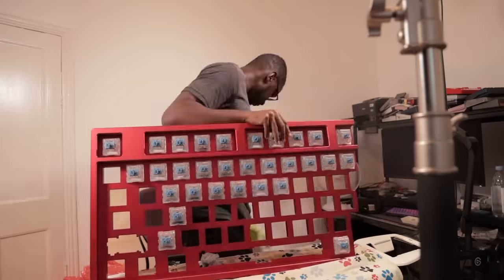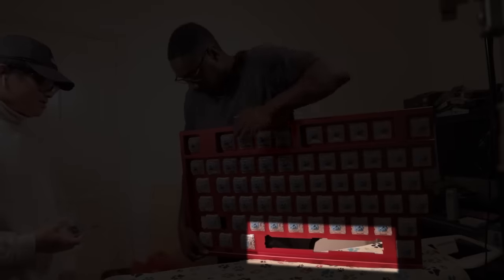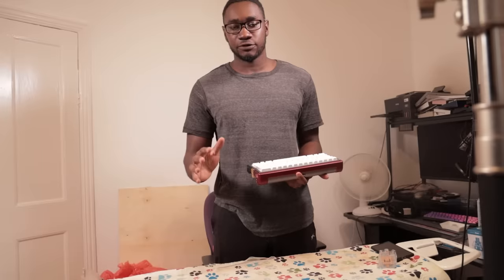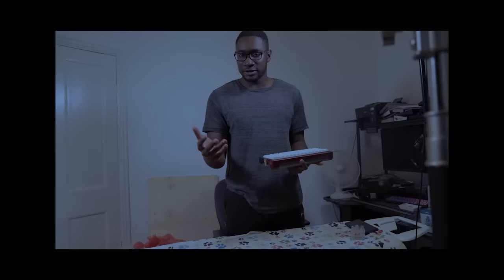Putting the switches in was surprisingly simple, but you're probably wondering where are the stabilizers I said I fixed? I've opted to not put stabilizers in the keys bigger than 1U — Enter, Backspace — the reason being they're not big enough to actually topple over. Yeah, it's this, and also because they just felt really bad.